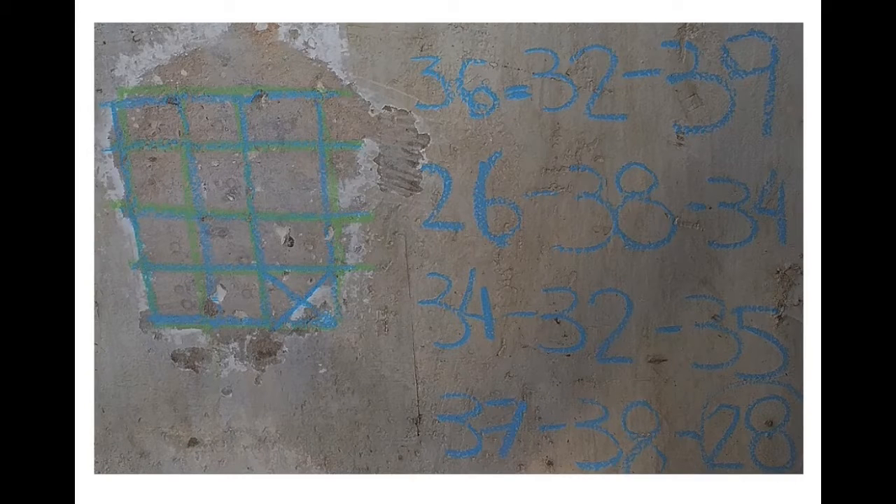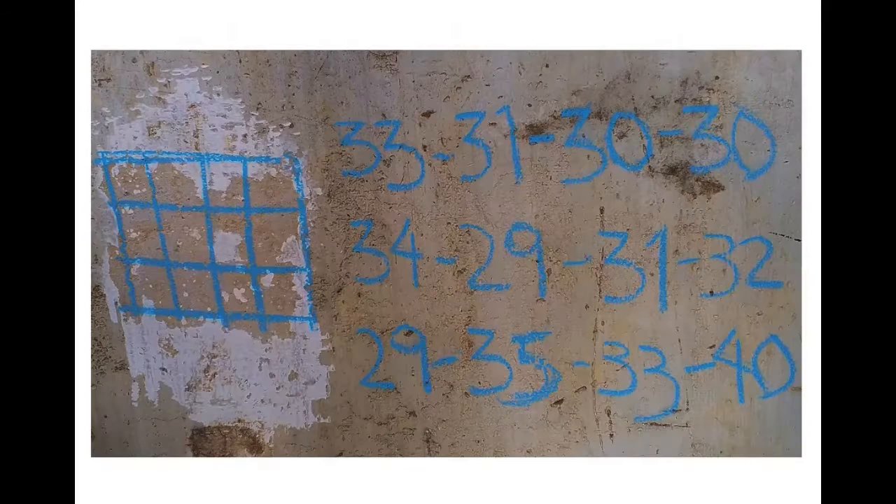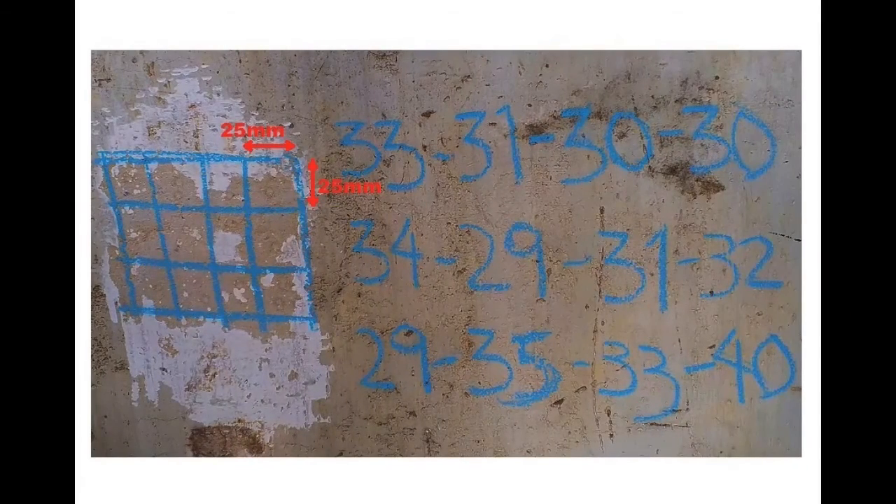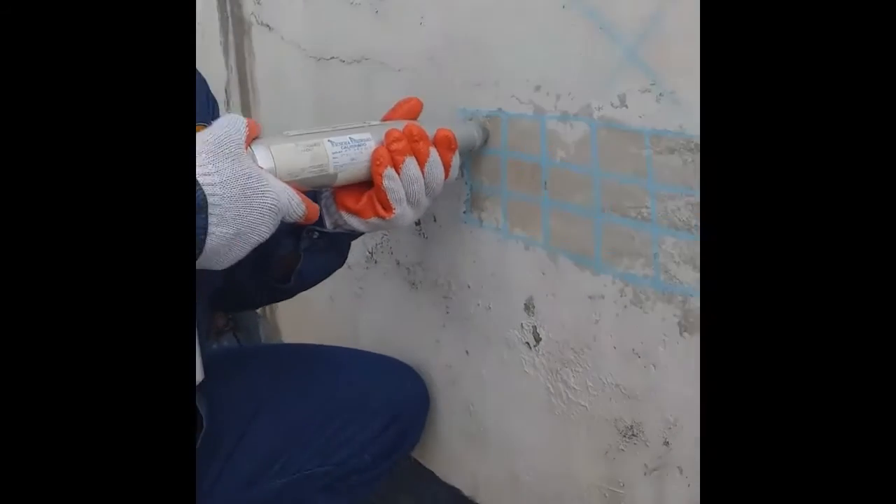For this, 5 to 12 impacts should be made with a sclerometer. With chalk, we make 5 to 12 grids of at least 25 mm on the polished areas. In the center of each grid, we make the impacts with the sclerometer.